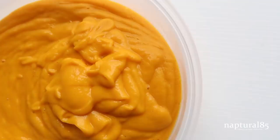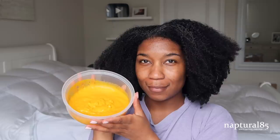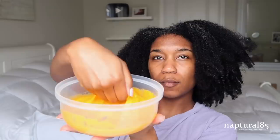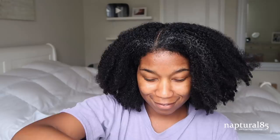When you're done it's going to look something like this — a beautiful creamy orange texture. To apply it, I'm spraying my hair with just a light spritz of water to help loosen those shrunken curls so it's not so tangled and to help the sweet potato conditioner apply more smoothly. Just a small spritz — don't completely wet your hair or the conditioning treatment might not soak in all the way.